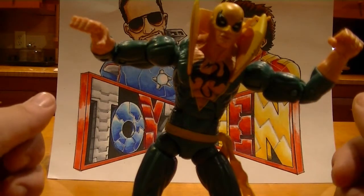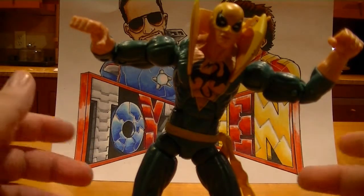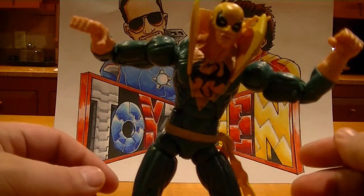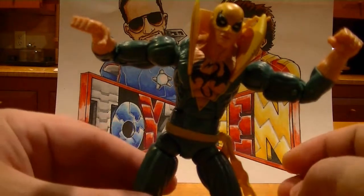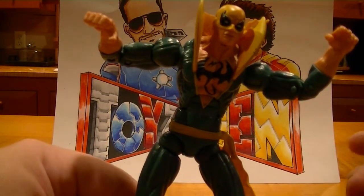And if you guys like what you see, let us know. Let us know if there's anything you guys like to see more of, maybe less of — which I'm going to assume is nothing, because it's all pretty awesome. But as for that, this has been the review of the Iron Fist Marvel Legend figure. Lunchbox, out. See you next time.